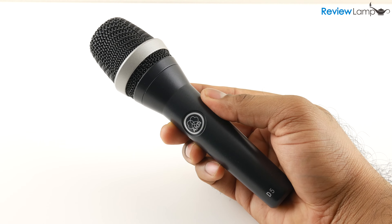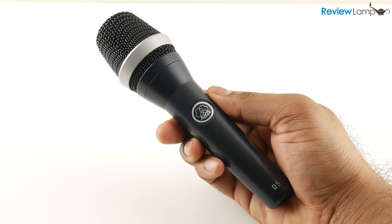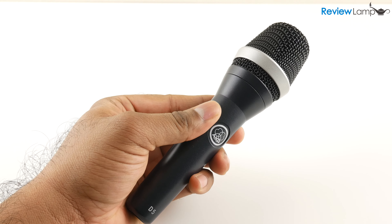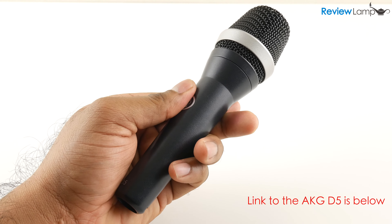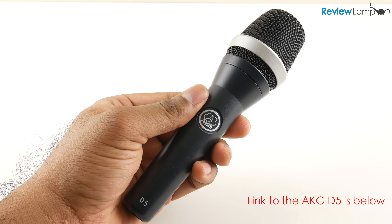Today we're looking at the AKG D5 Dynamic Microphone. This is mostly meant to be a live performance microphone and competes directly with the extremely popular Shure SM58. So let's take a closer look.